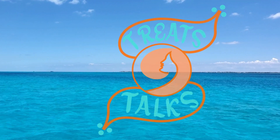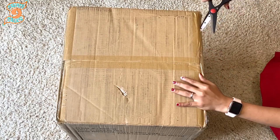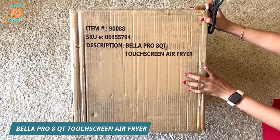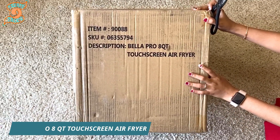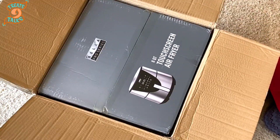Hello everyone, welcome to Treats and Talks. Today I am unboxing my new air fryer — it is the Bella Pro 8-quart touchscreen air fryer. I bought it at a Best Buy store. If anyone is interested in buying one, let's check out the features.